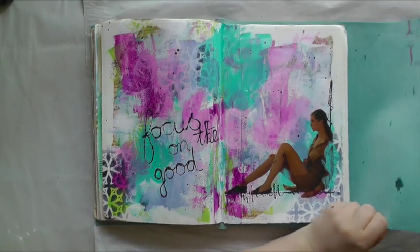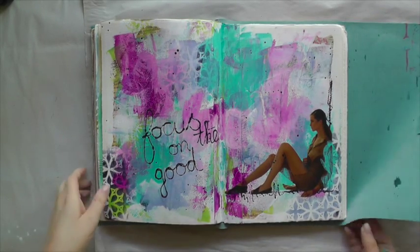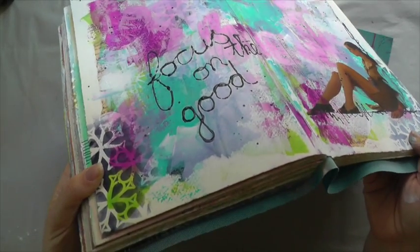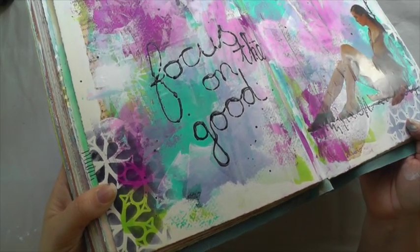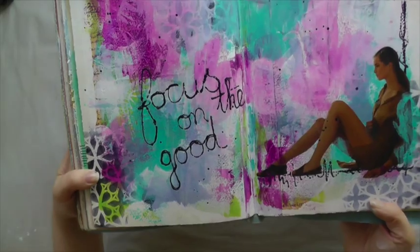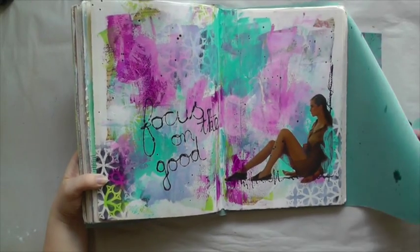As you can see, the quote and the marks that I made with the applicator have a 3D effect. It is a lot of paint, so make sure it is really well dried before you close it, otherwise the pages might be sticking together.